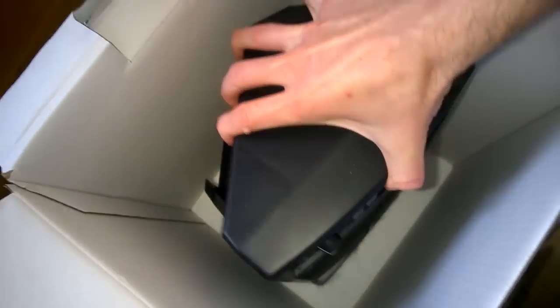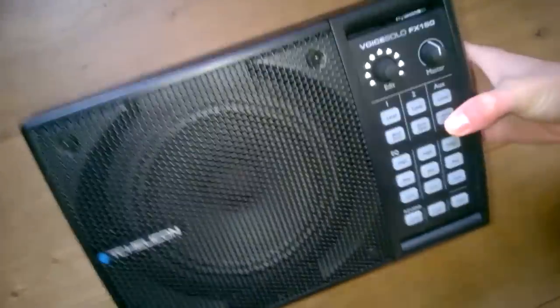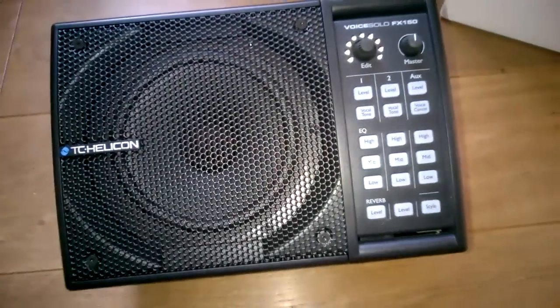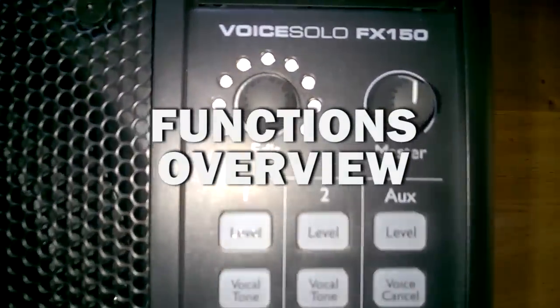And here's the Voice Solo FX150. It's actually incredibly light compared to my normal stage monitor. Let's just have a quick look around the unit.